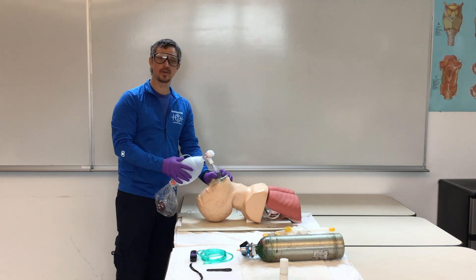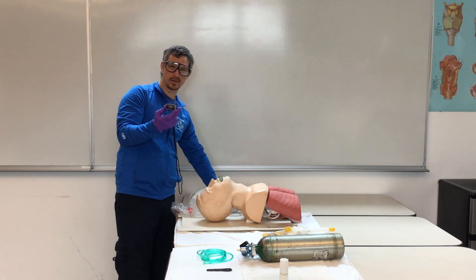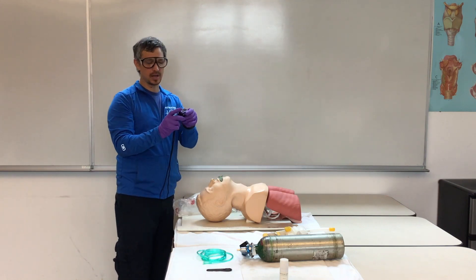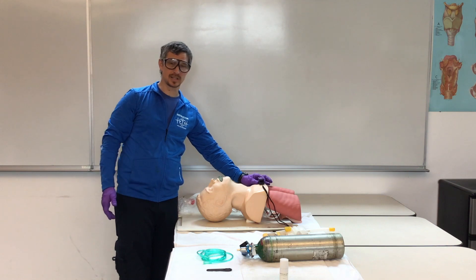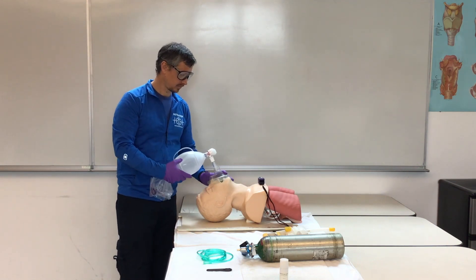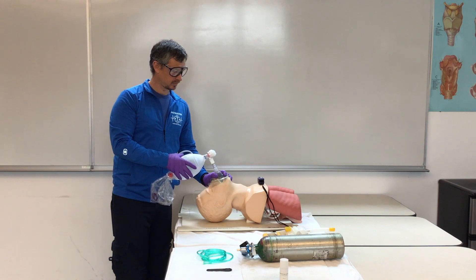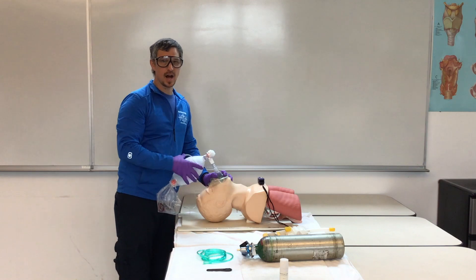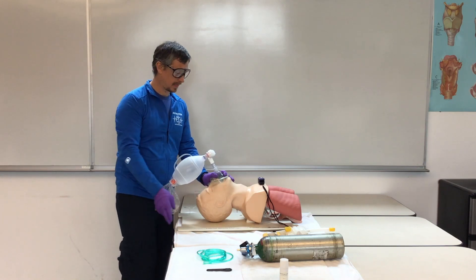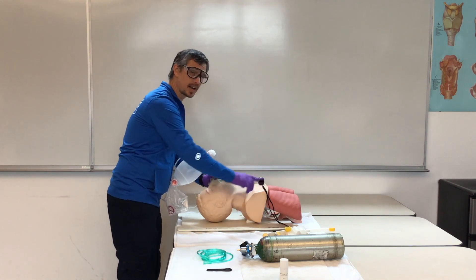We're going to ventilate our patient for approximately 30 seconds. Then we'll attach our SpO2, which monitors oxygen saturation in our patient's blood. Because our mannequin doesn't have arms or legs, we'll set it on their chest. If we notice oxygen saturation is low, oxygen is being provided through the BVM. We also make sure our patient still has a pulse, checking that they're not in cardiac arrest and needing CPR.